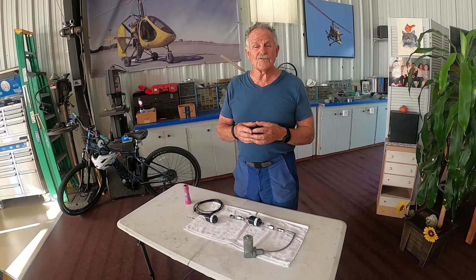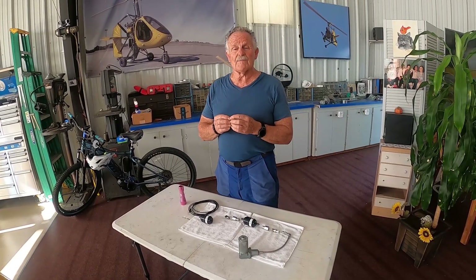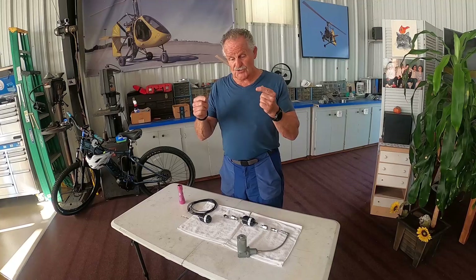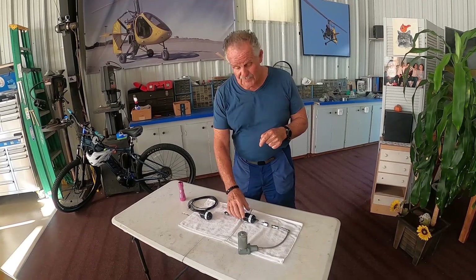The air in the pneumatic system has to be kept pretty much free of moisture and dirt, because you have a lot of small micro valves and they get plugged up rather easily if you don't maintain them. What we're going to show you here is a filter dryer.